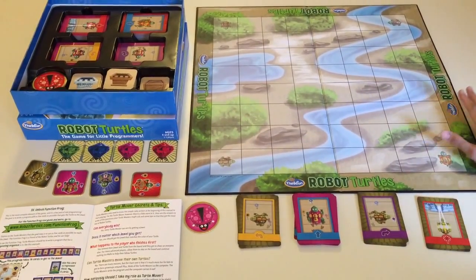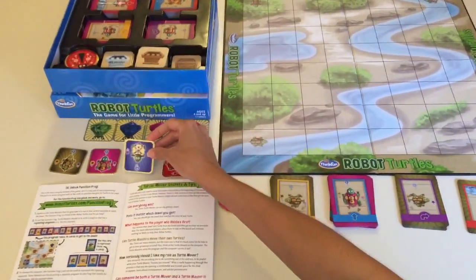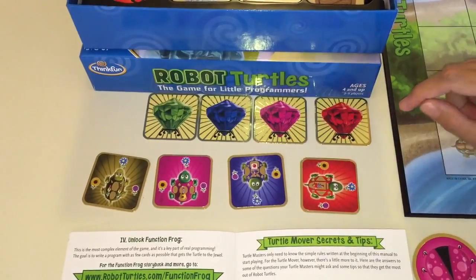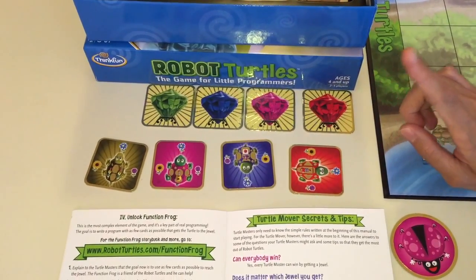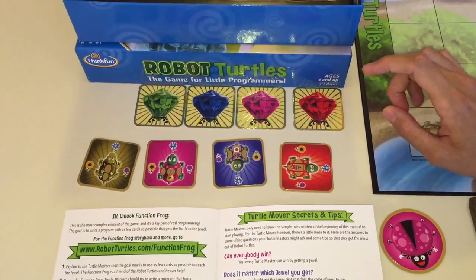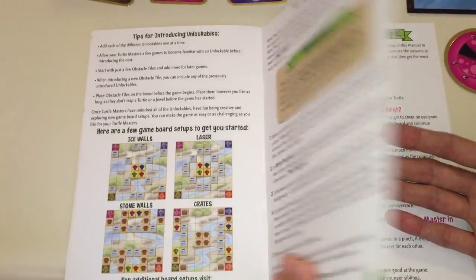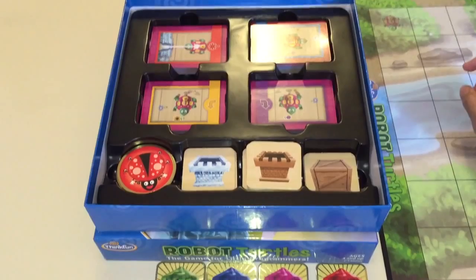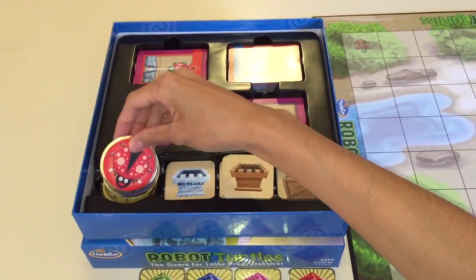Here we have the big board that comes with the game — this is the map. It also comes with 4 Robot Turtles in different colors, and 4 jewels that correspond to the colors of the turtles. Each turtle corresponds to one player, and there's also one more player — the mover — who moves the pieces. So this game allows for up to 5 players. It includes an instructions manual, 4 decks of cards with different functions for writing the program, 40 obstacle tiles, and little bug pieces which I'll explain in a moment.